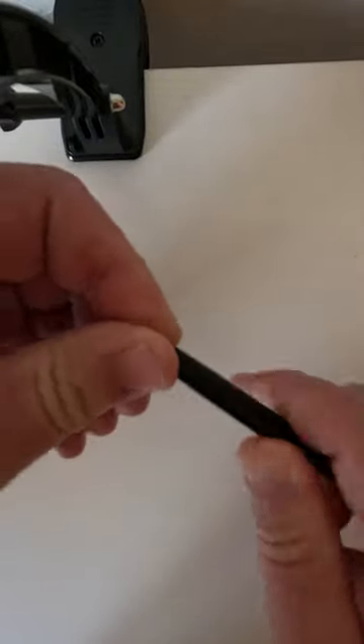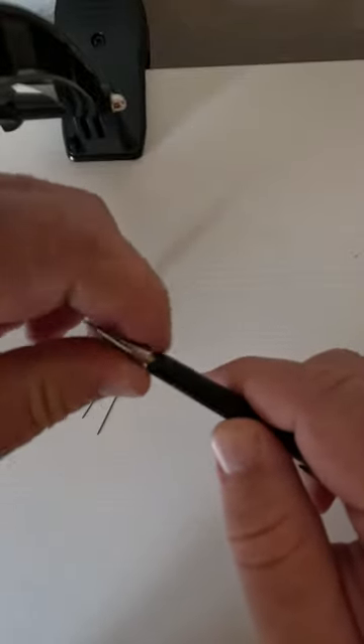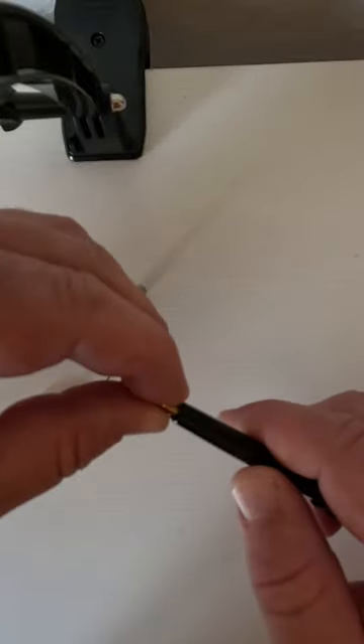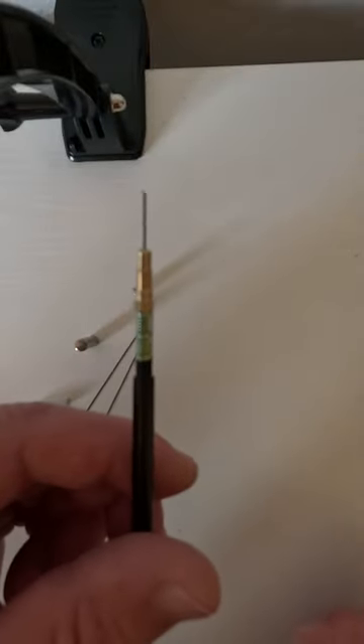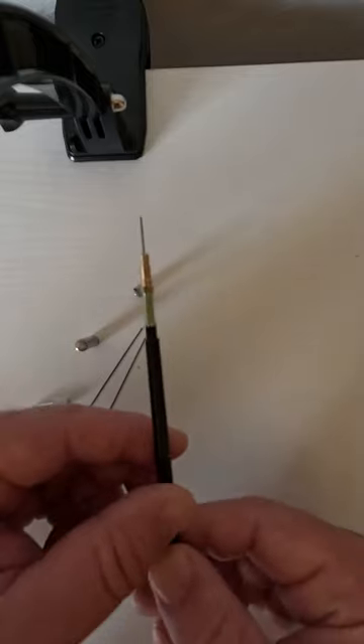If you unscrew the cap here, it will come off and you can then push out the inner barrel of the Pentel P205. And that's the insides of a Pentel.